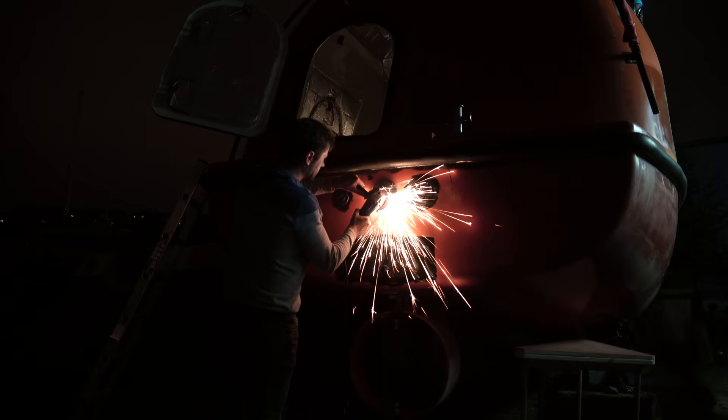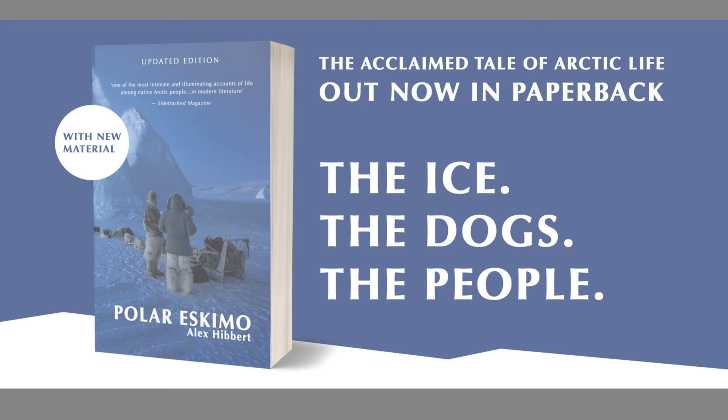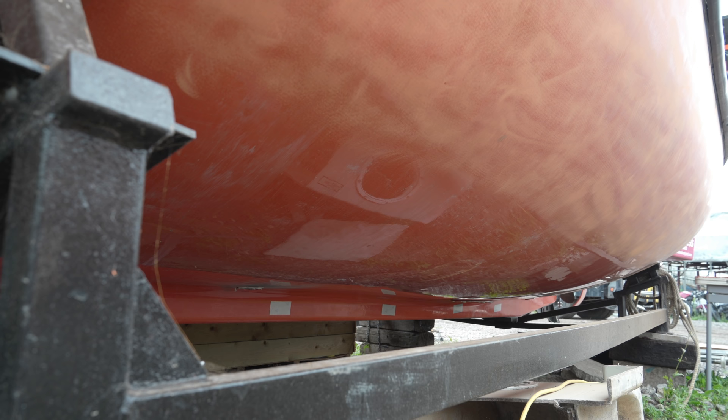A cinematically brooding opening shot this time, and thoroughly unnecessary post-sundown grinding activity — more of that intermission later on. It's time to sort out the remaining large expanses of unprotected original gelcoat: the underside of Allen.